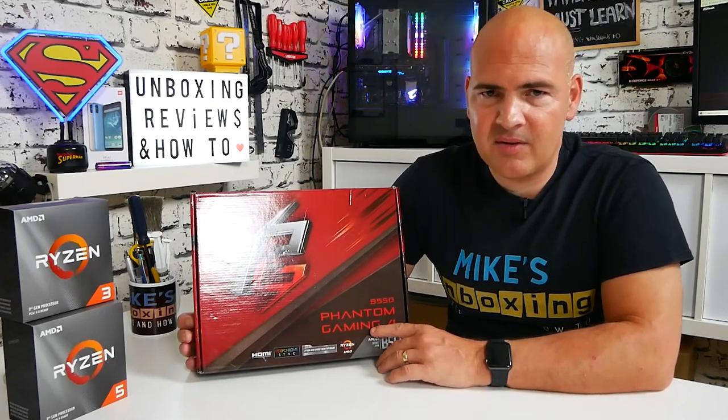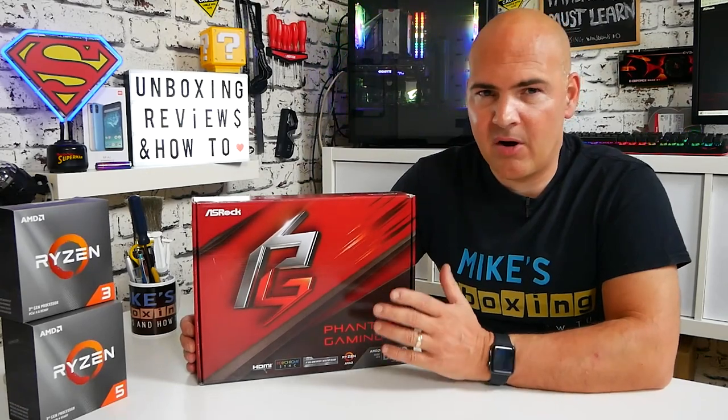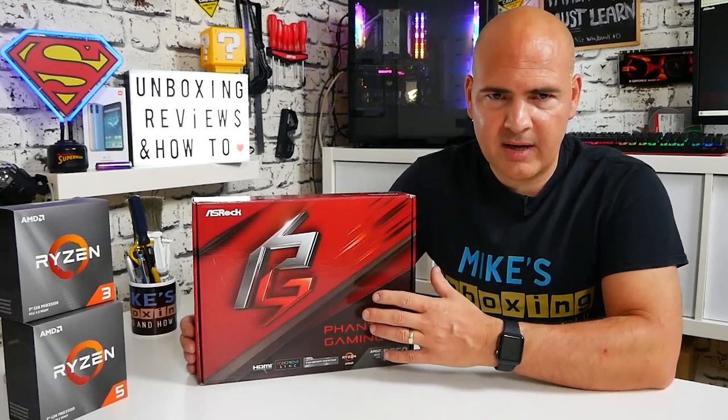You get most of the good features of the B550 chipset but you don't get all of the niceties such as those inbuilt IO shields and all those kinds of things. But anyway, we'll take a tour of the box, take out the packaging, go through all the motherboard connections, and then I'll give you my thoughts on the board at the end of the video.